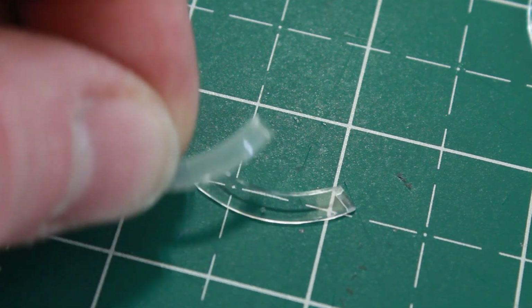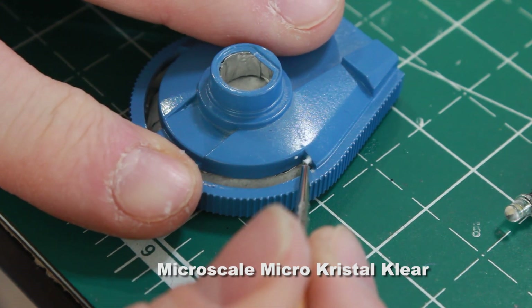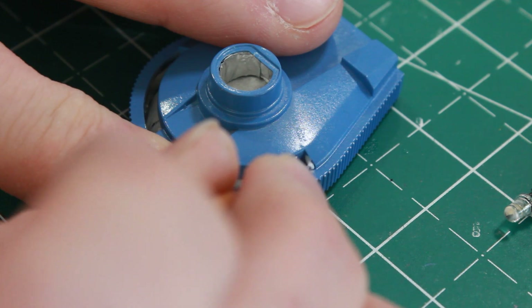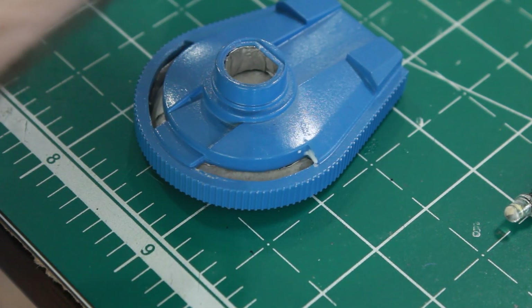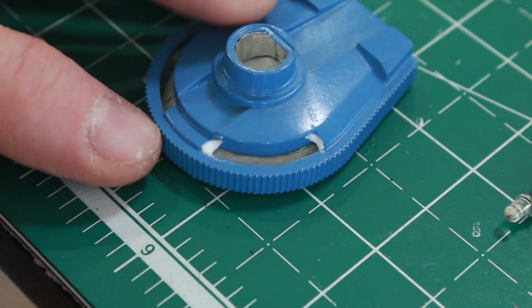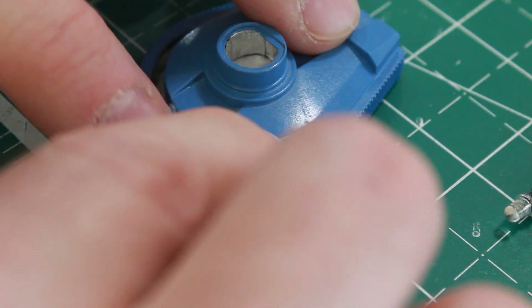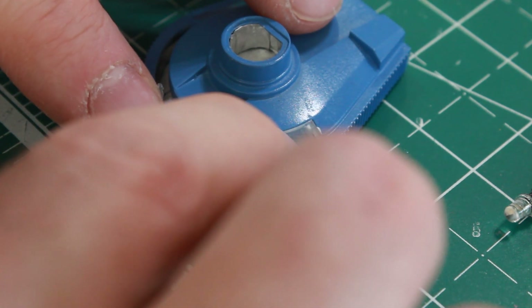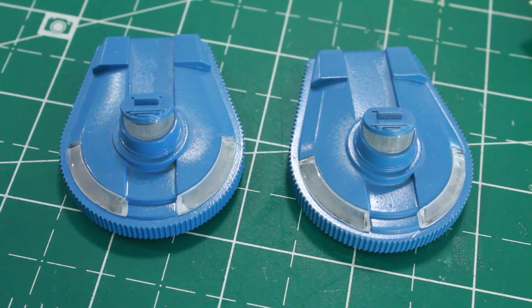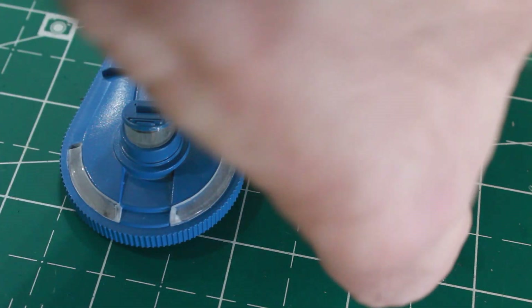I'm going to glue those into position using Microscale Crystal Clear — that way it goes on nice and clear, with no cloudiness from super glue or any other type of glue. This works well because it dries clear and you don't see anything holding it. I'll just push the piece in there and let it sit and dry. I've glued all of them into position on both of the front wheel enclosures and they're all set up and ready to have lighting installed.